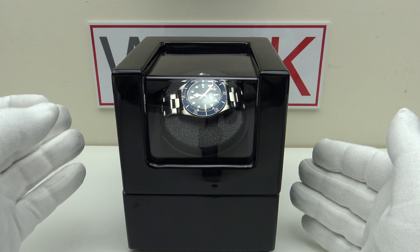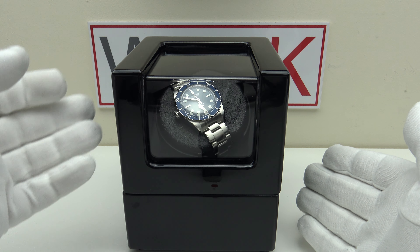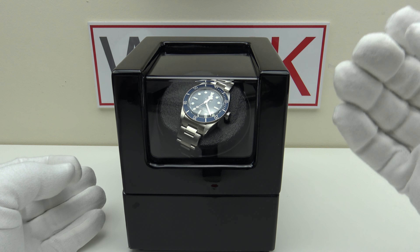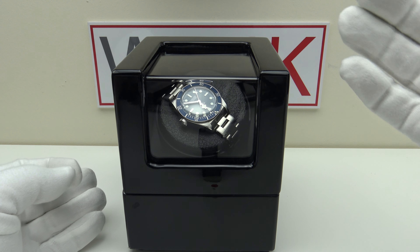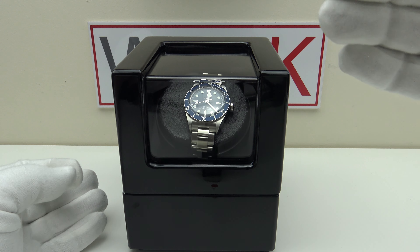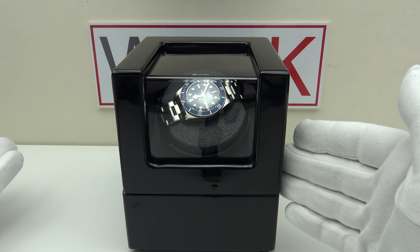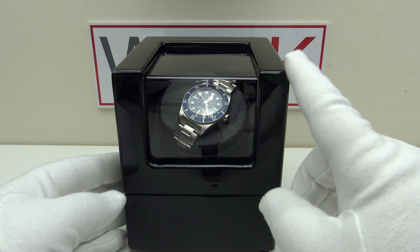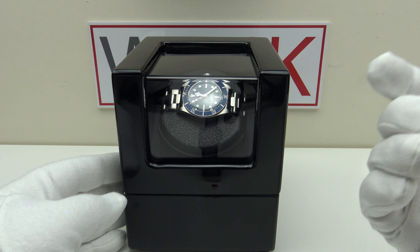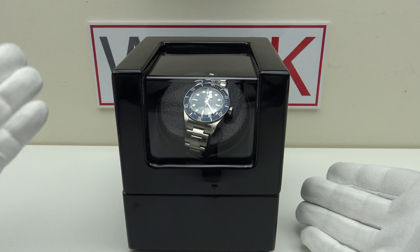With watch winders it's a case of you get what you pay for. Yes, you can buy less expensive watch winders on AliExpress, Amazon and eBay, but they're powered by Chinese motors which aren't just noisy — after 3, 6 or 9 months the motor can simply fail without warning and you have to buy another winder. It's worth paying the extra to get a Mubushi motor because they're made in Japan to a higher standard, with higher quality control and better materials.